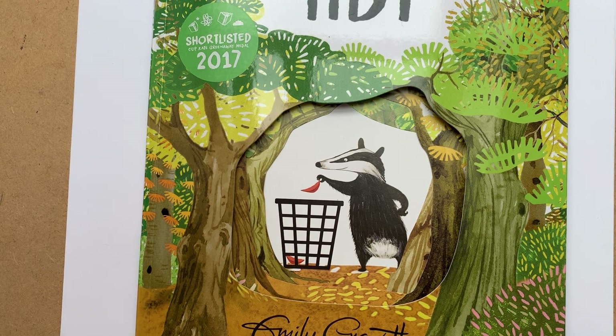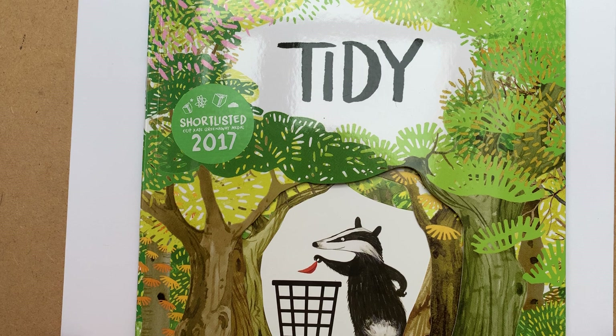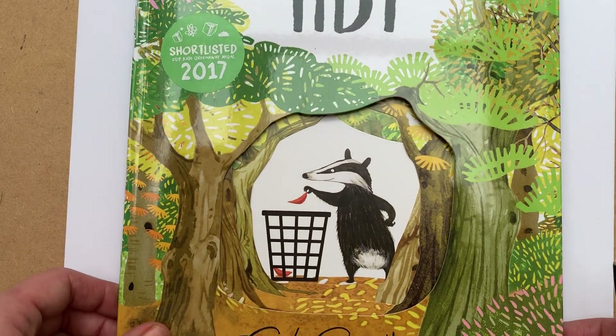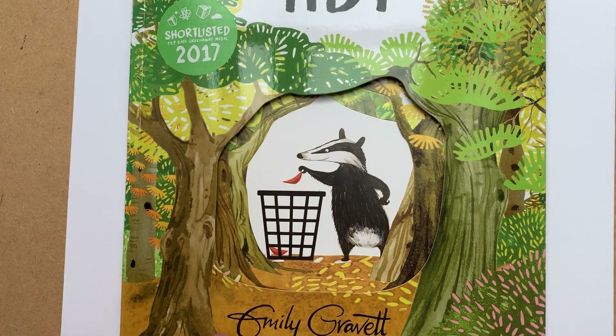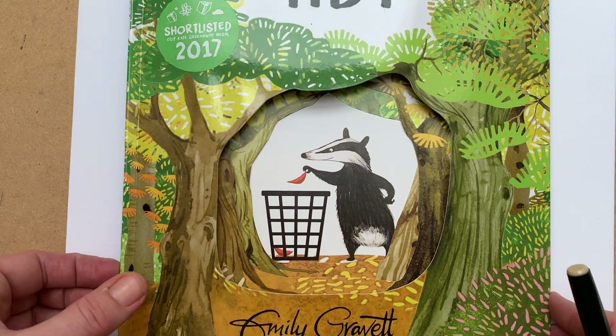Hello, my name is Emily Gravett and I am the author and illustrator of this book called Tidy. I'm hoping that some of you watched my last video where I read the book Tidy, and I promised at the end of that video that I would come back and teach you how to draw the main character, who is a badger called Pete. This is who we're going to learn how to draw today.